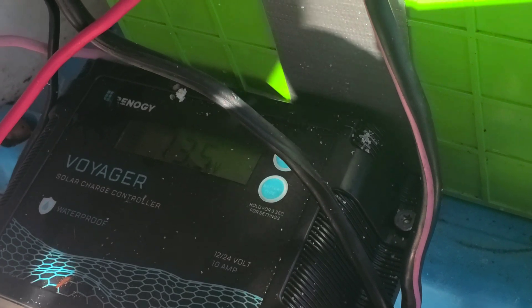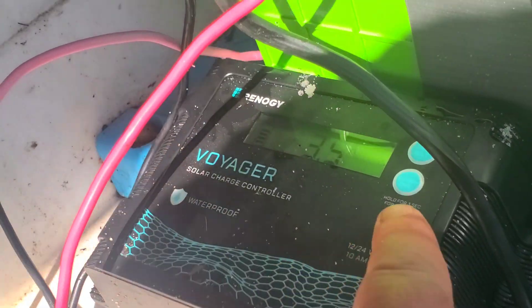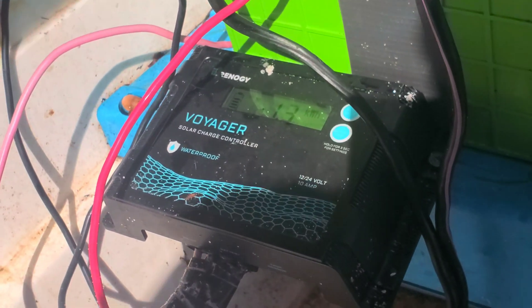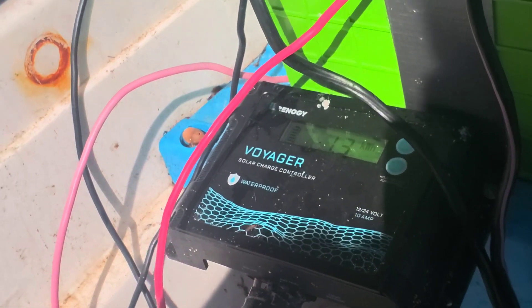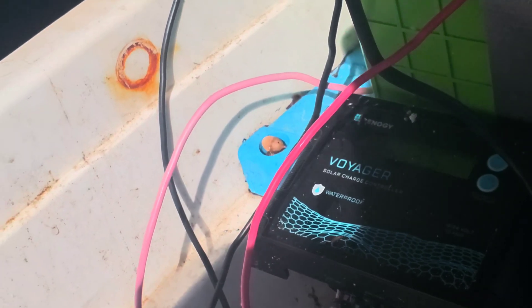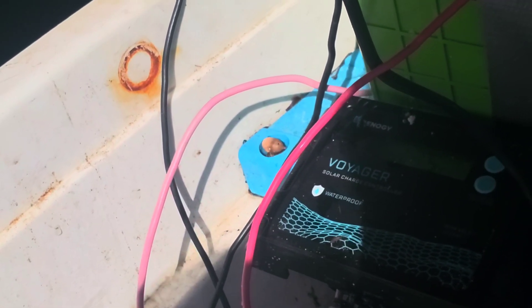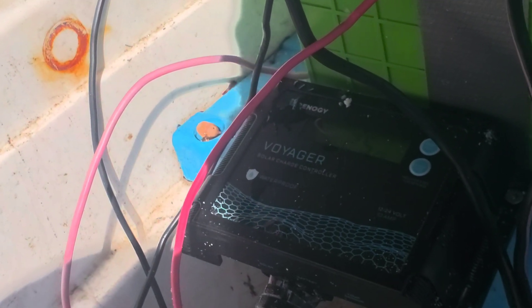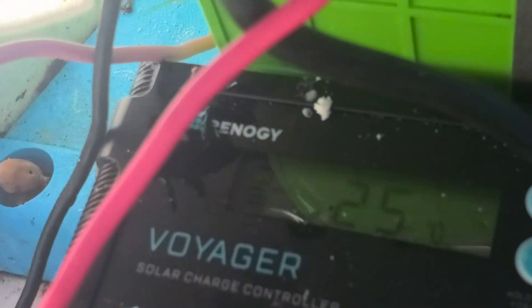I'm not really having any problems. The voltage is going up and I'm showing 3.5 amps. Each panel is about 25 volts open circuit voltage, so call it 50 volts in series. 50 times 3.5, we're talking about 150 watts. That's pretty good — I doubt it, I don't really believe that's true, but it does seem to be going up.